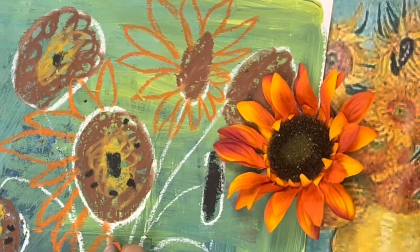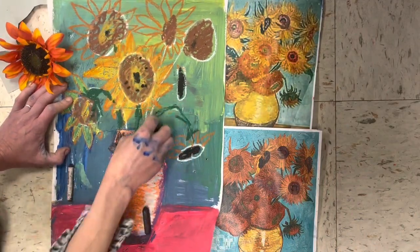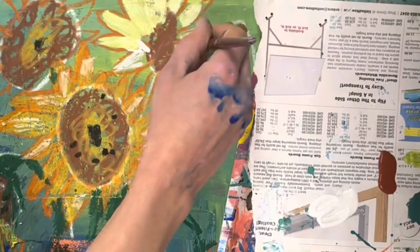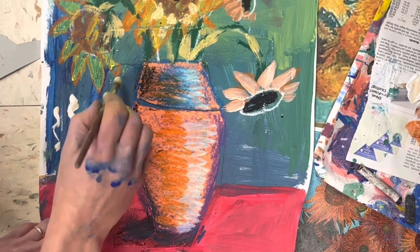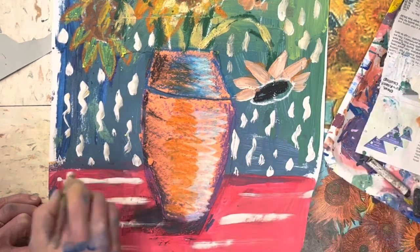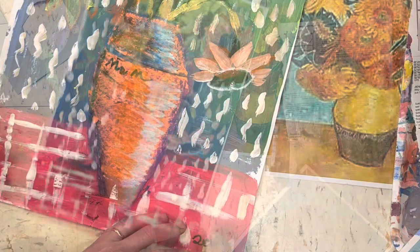Feel free to overlap — that means some flowers might be in front of other flowers. You can finish coloring these with oil pastel, paint, or a combination of both. Make sure to add some white into your colors to make it look like they're really glowing. You can even add some wallpaper or a design to the table if you're in the mood. Vincent Van Gogh liked to write his name on his pot, so feel free to do that if you'd like.